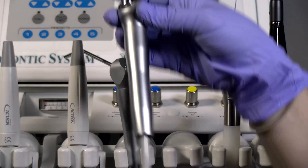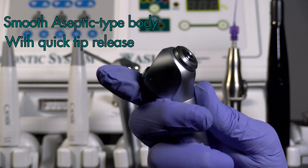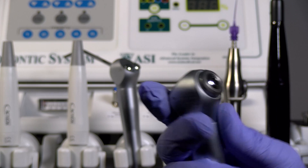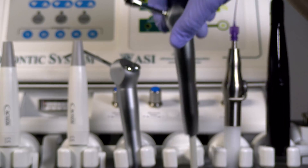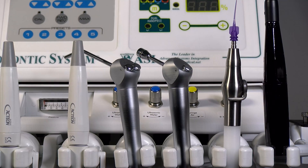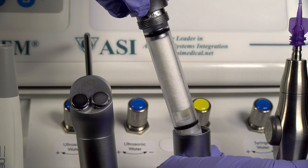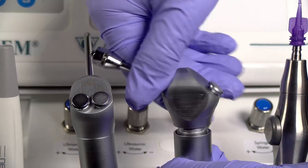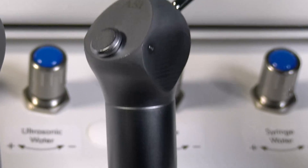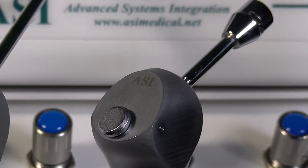ASI's air water syringe is a smooth aseptic type body with quick tip release and can be easily converted for common brands of disposable tips. The advanced dental system features a high flow air only bonding syringe with internal drying filter to aid in moisture removal from the air stream. The advanced endodontic systems feature a Stropco endosyringe with ultra low air pressure for use with endotype irrigating needles.